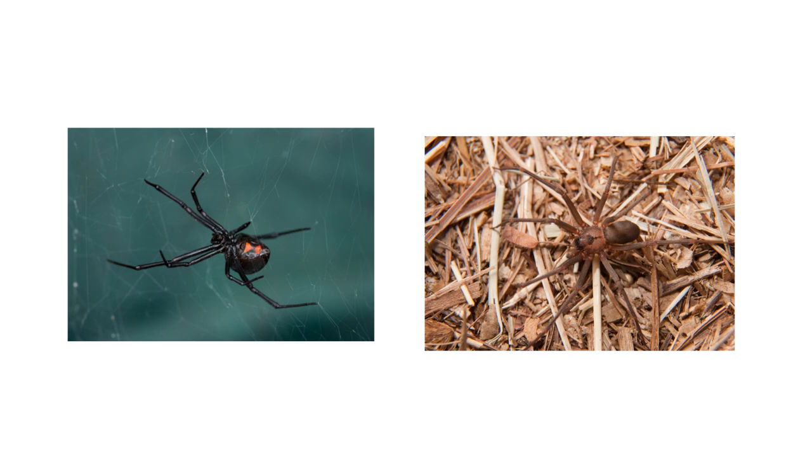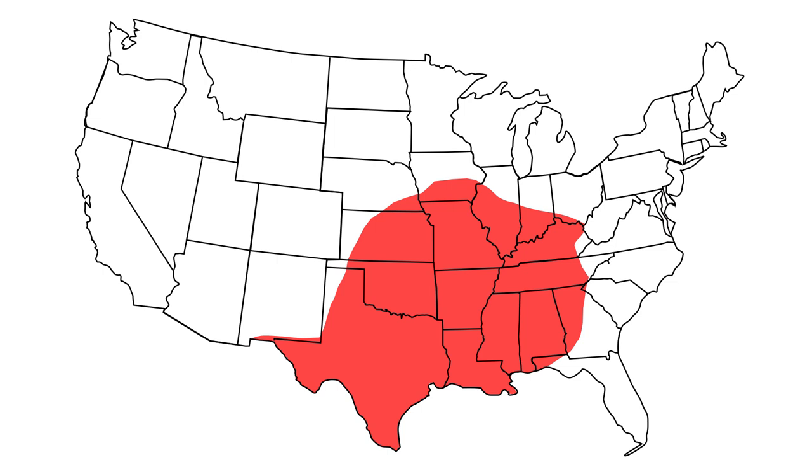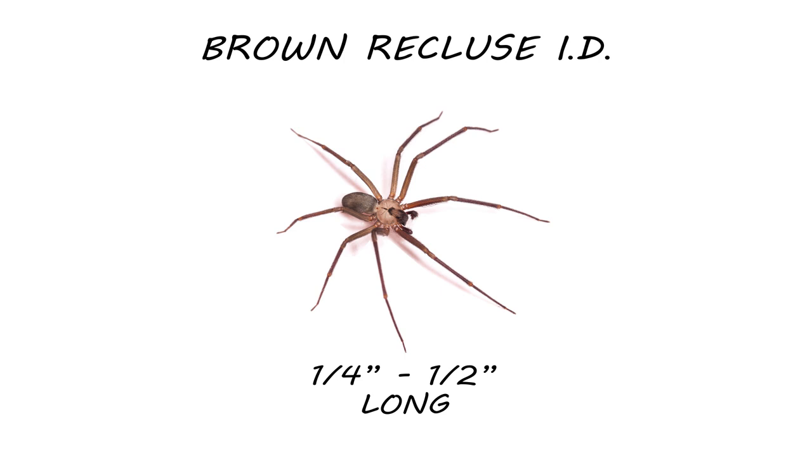Along with the black widow, the brown recluse spider is one of the few extremely venomous spiders found in the United States. Though they can be elusive, it's not uncommon that you might come across one in or around your home. The brown recluse can be found across the southern to Midwest United States. Though they pack a powerful bite, they are relatively small, measuring around a fourth to half an inch in length.